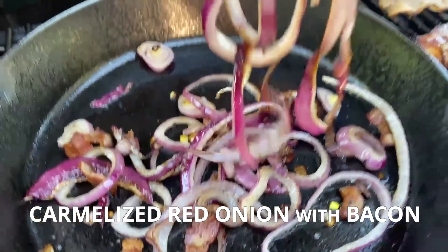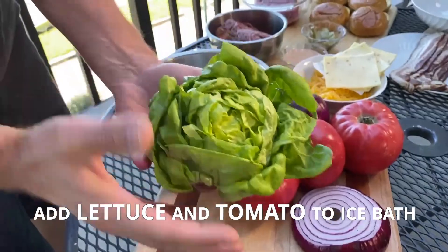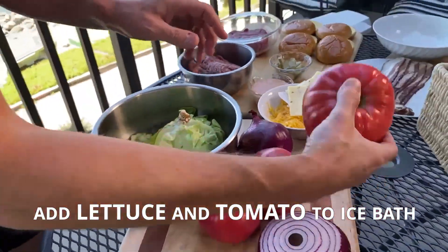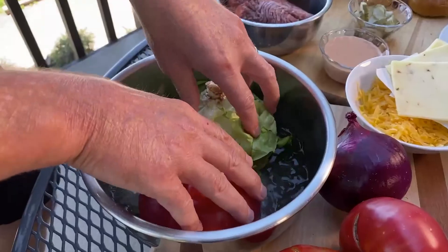We're gonna sauté up some onions, get them all caramelized, and bacon, obviously. My tip for you is to put the lettuce in an ice bath and the tomatoes — that works really well to chill it. Get that cold tomato, the crunch of the lettuce, that nice crispiness. Bingo bango, everyone! If you're a newbie and you don't know what bingo bango means, it means you're cooking and you're having a little something something. I'm trying out some Blind Pig for the first time, which tastes really good. Let's get this cooking going.